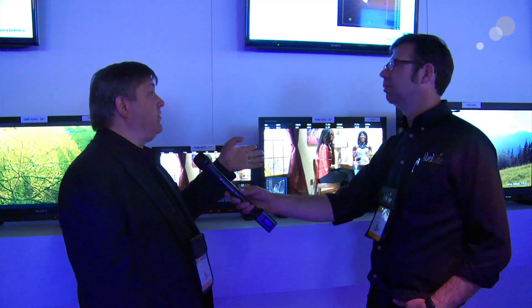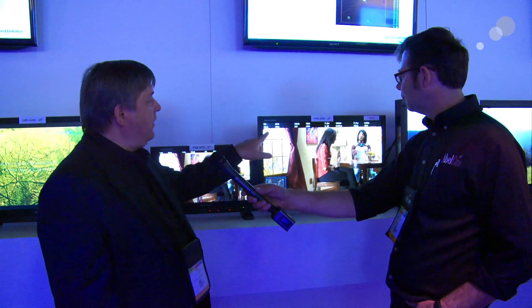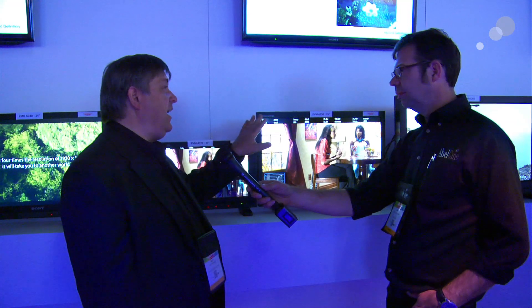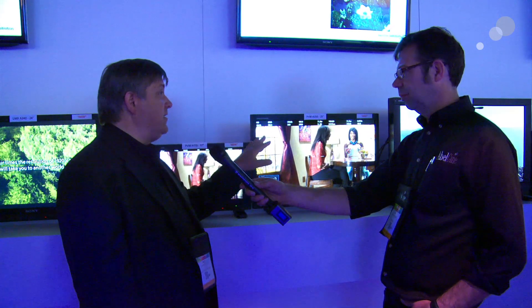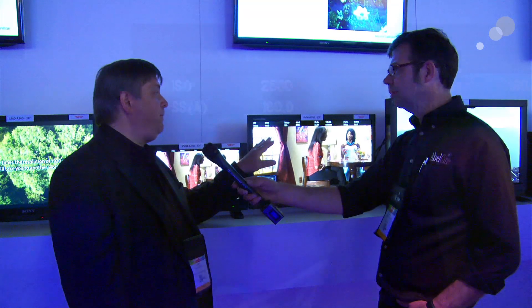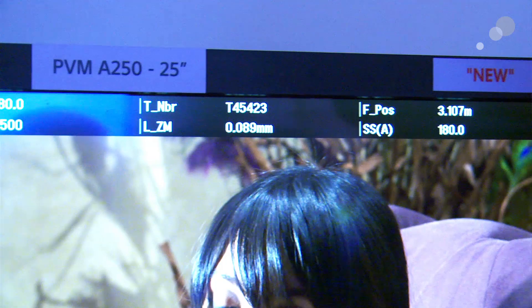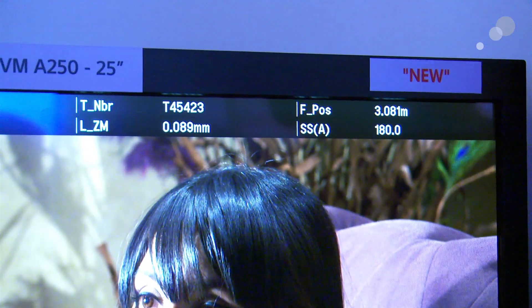It's going to be available in July as a free download. So anybody who already owns a monitor is going to get all these features. What we think is very unique is we're taking metadata from the camera and the lens and displaying it on the screen. You can have up to three rows of information of basically any parameter that's available out of the camera.